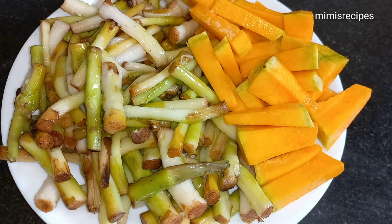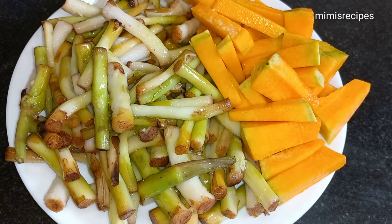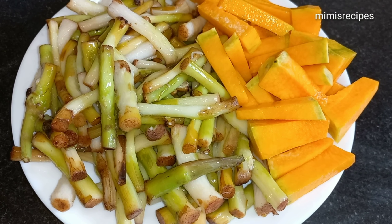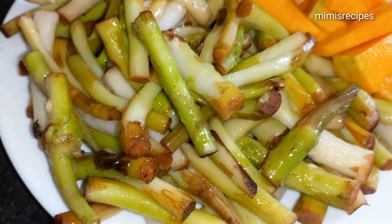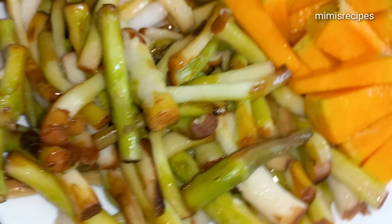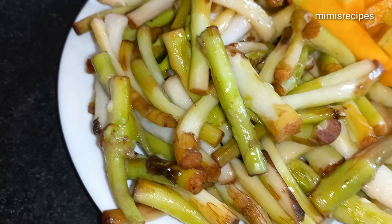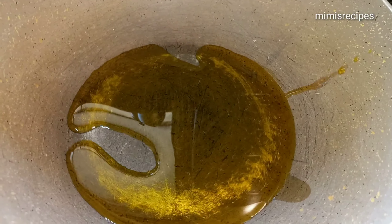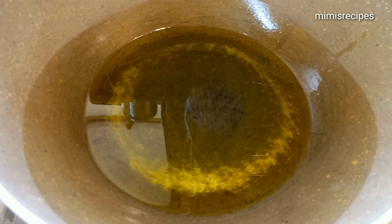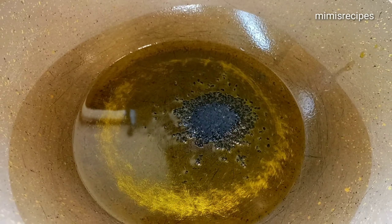Here is the red ingredient. The red and red is red and red.